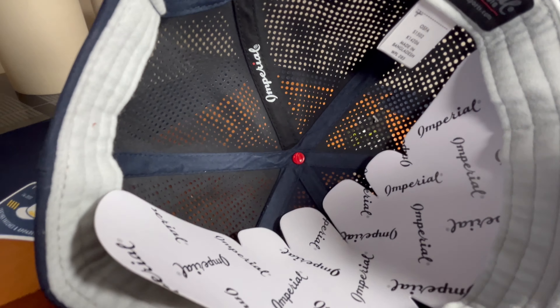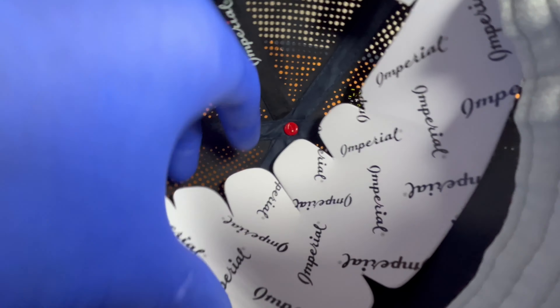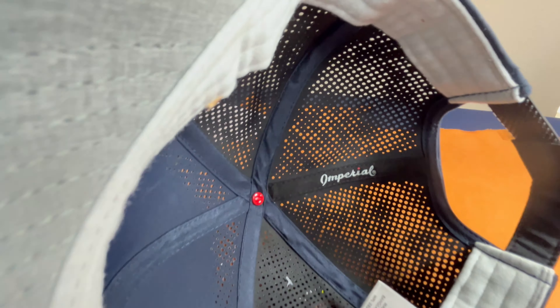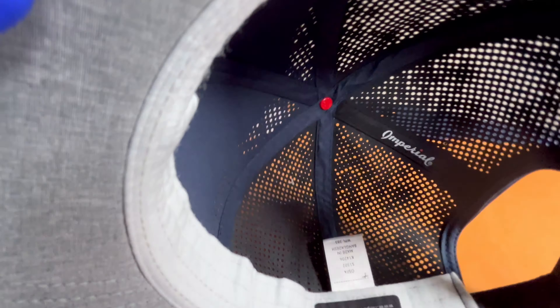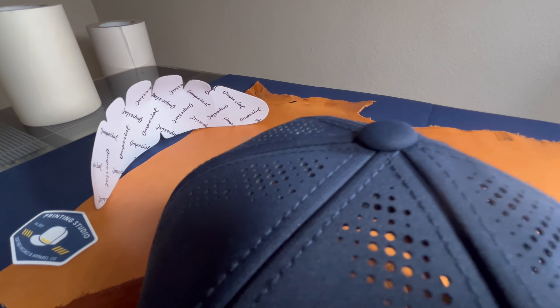Let's take a look at the inside. There's a nice branded sleeve in here for Imperial — you don't normally see these; normally they're plain cardboard, so that's a nice touch. They've got their logo on a woven tag, which is a little different, and they've got that red button, which is the bottom of the button at the top of the hat. Very nice.